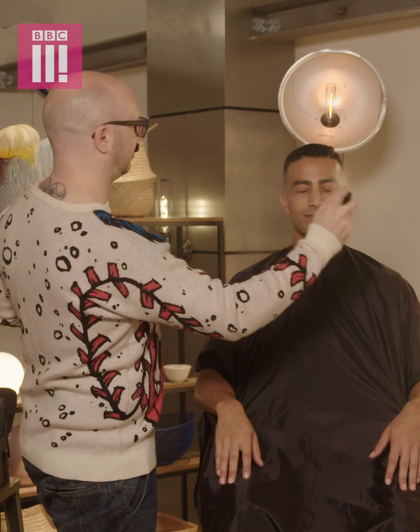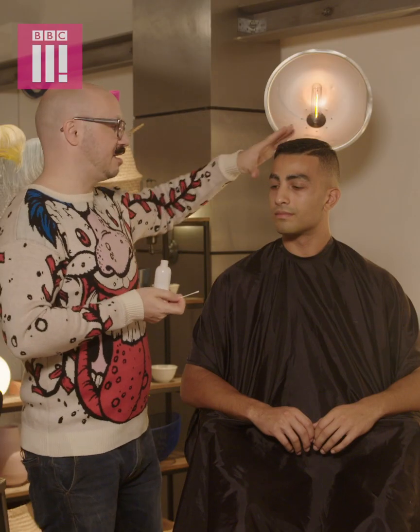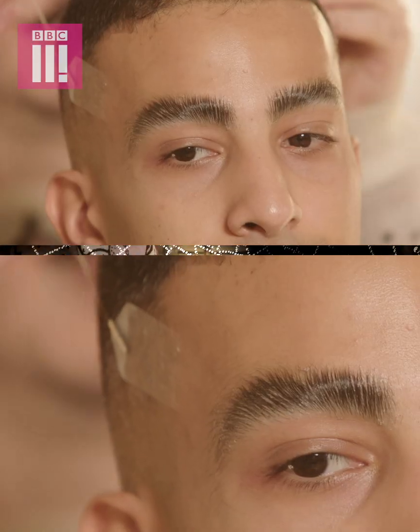Just close your eyes. We need to glue your eyebrows down — the best thing is a glue stick. Whilst we let the brows dry, we're going to use some tape to lift the eye area and create a more feminine face.